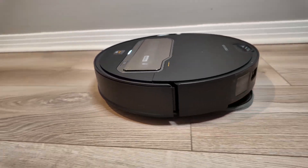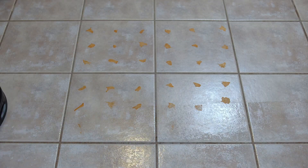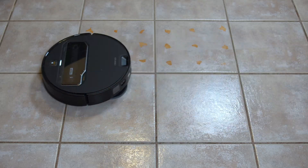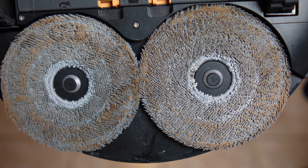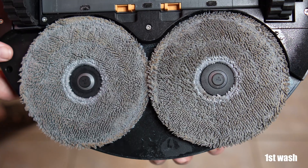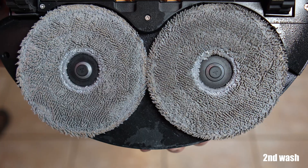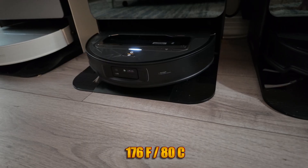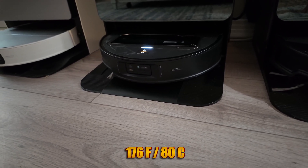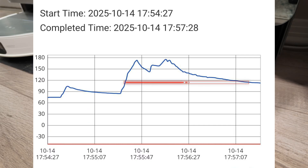Where the Z70 doesn't compromise is with mopping — performance was right on par with the 10R. In my standard test, I used exactly 4 milliliters of baked-on hot sauce on my tile floor, and the Z70 got it all up in just one pass. I checked how well the dock cleaned the dirty pads: after one hot water wash it removed about 80% of the stains, and a second cleaning bumped that up to about 90%. Roborock promises 176 degrees Fahrenheit, and not only did my thermometer read the exact temperature, but it maintained hot water for a full minute and a half — that beats any dock I have tested to date.